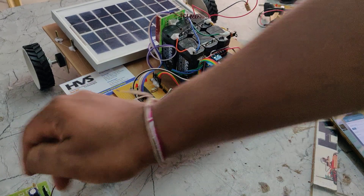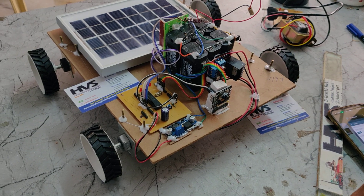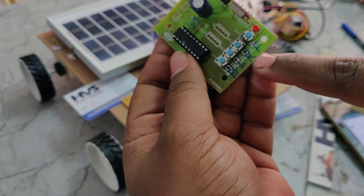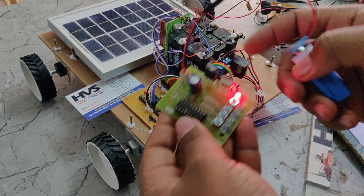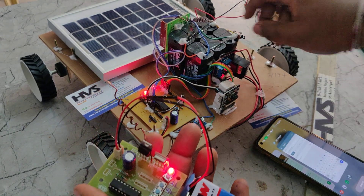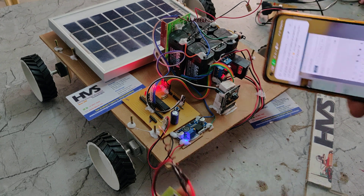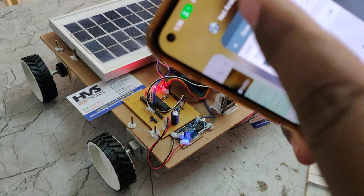Before turning on the switch, first connect the transmitter module. The buttons are labeled backward, left, right, and forward. First, turn on the power supply to this, then turn on the hotspot, then turn on the kit. If you don't turn on the transmitter initially, the system will take garbage values and keep moving in unintended directions. Once done, you should see one device connected in your mobile phone.